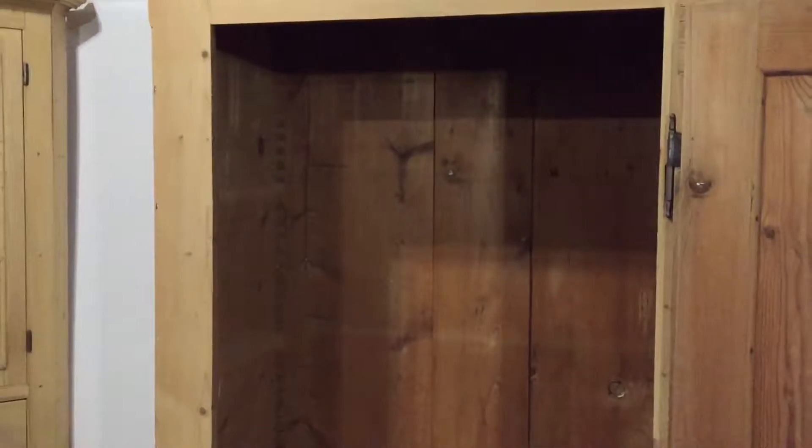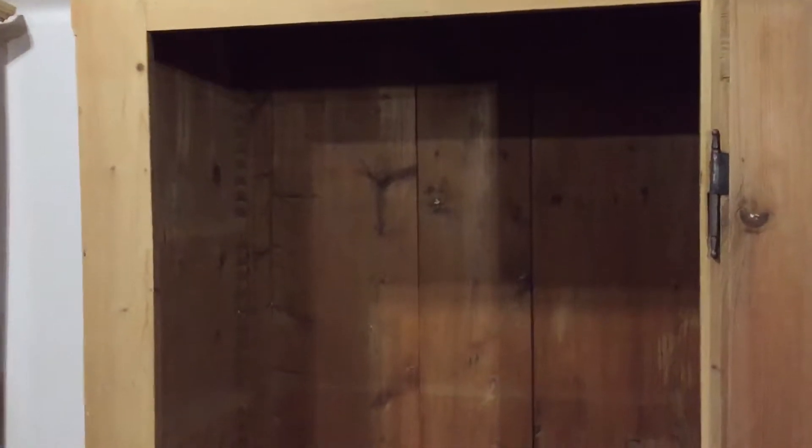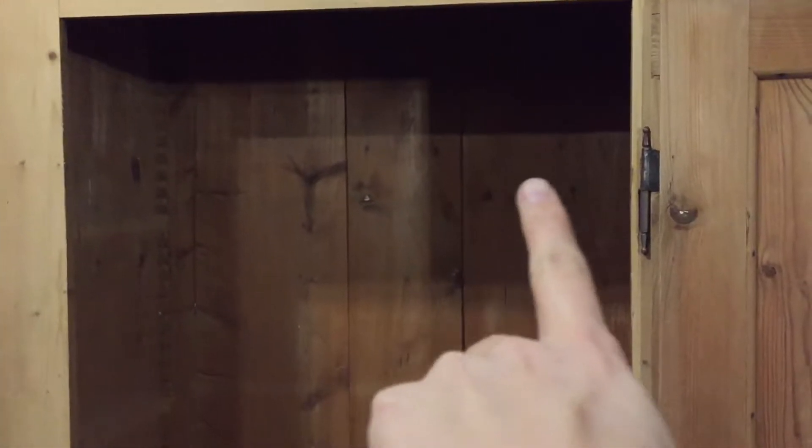We can fit a new brass hanging rail inside, and if you'd like a shelf as well please let us know, because we could put a shelf at the top across here and then a hanging rail just below it.